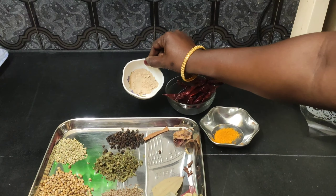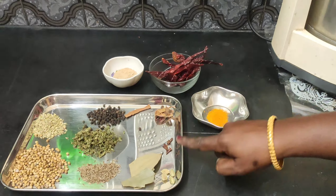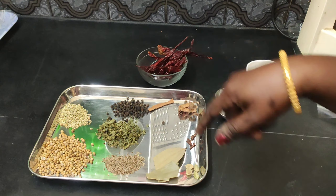We have done the first part. Add 1 spoon of mango. They are medium-sized, 1 spoon. We will make it all and use it.